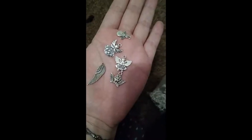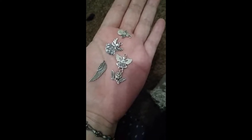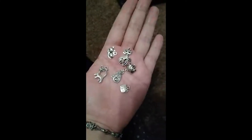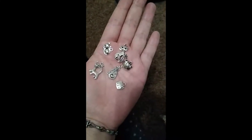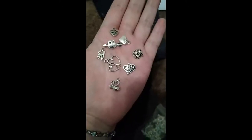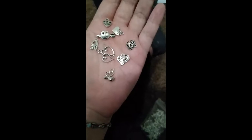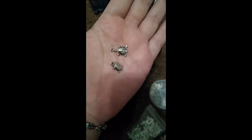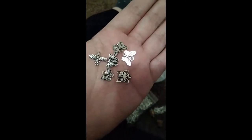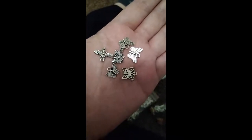I have angel charms — that one says 'Angels are watching over me.' I have kitty cat charms. Horse charms. And various heart charms, one of which is also a swan charm. I have some turtles. Some butterflies. And I believe that's a bee or a dragonfly on the left.